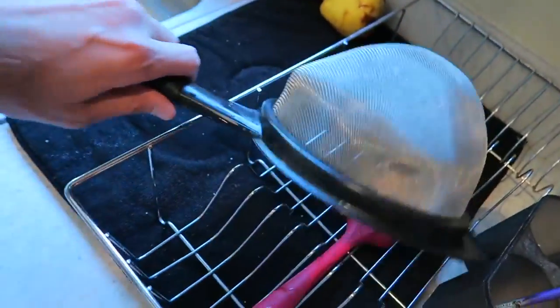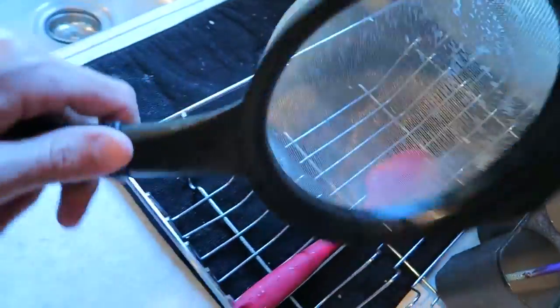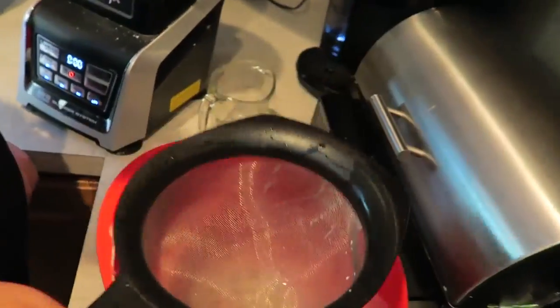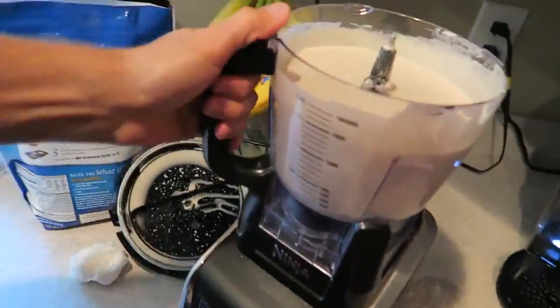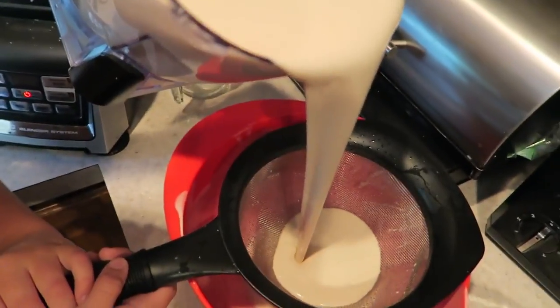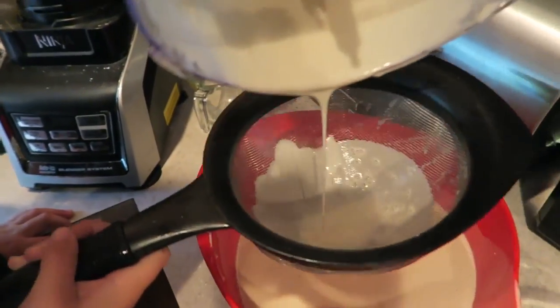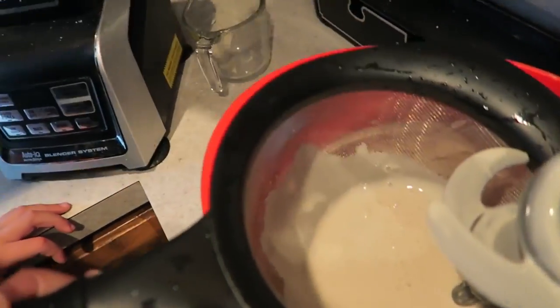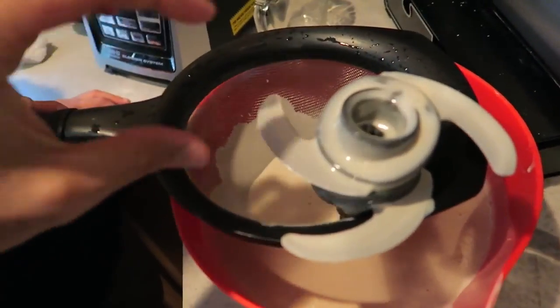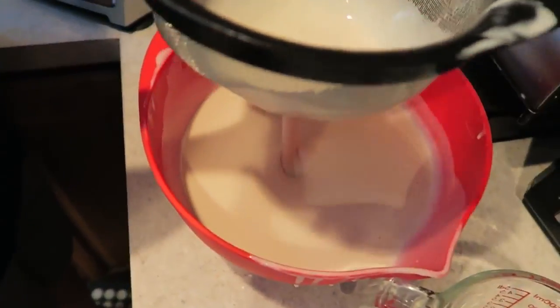We need to strain it — Dale, you got the strainer? You hold it, I'll pour. You have to strain it to get any clumps out. The blender does a good job — oh my god, that blade almost chopped our face off! Chopped the camera too. I think we're ready to start printing.